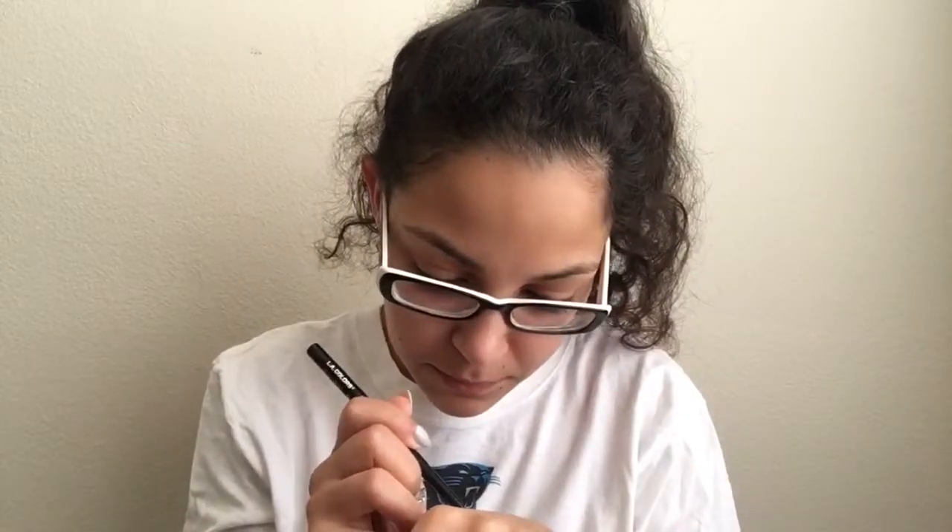I tried to show it on my hand and the eyeliner broke — that's what happens when I try to do stuff for y'all! Anyway, that's what it looks like. It's pretty black for a pencil, and I like it and will buy it again — I think this is the second one I've had.